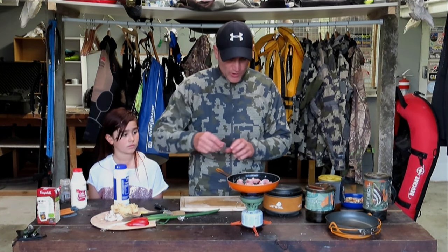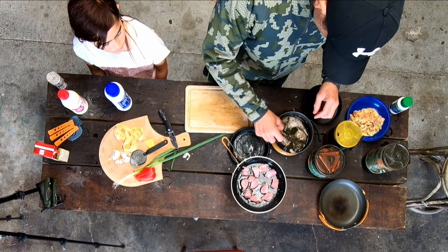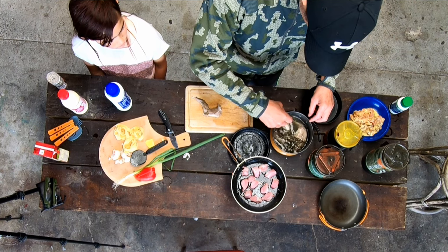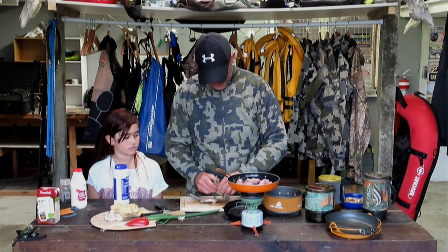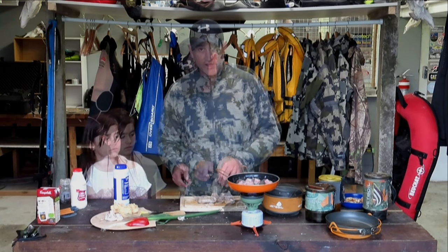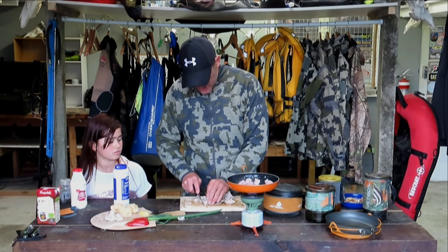While those medallions are frying up, just going to pull those legs out of that pot — should be a little bit cooled down by now. Just pull that meat off, pull the meat off the legs. We've got the poached meat, we just want to cut it up so we're going to add it to that dish.